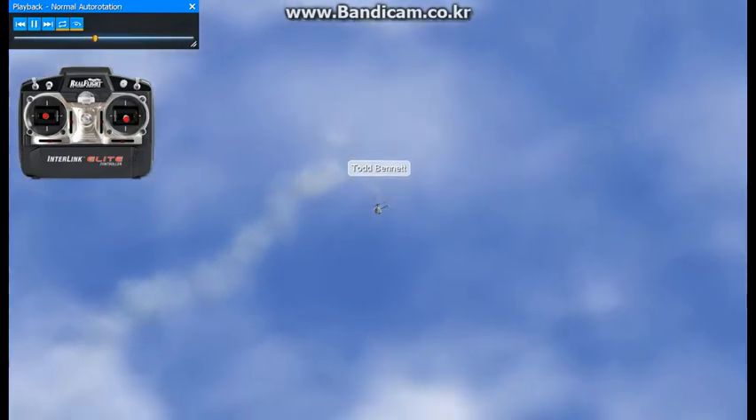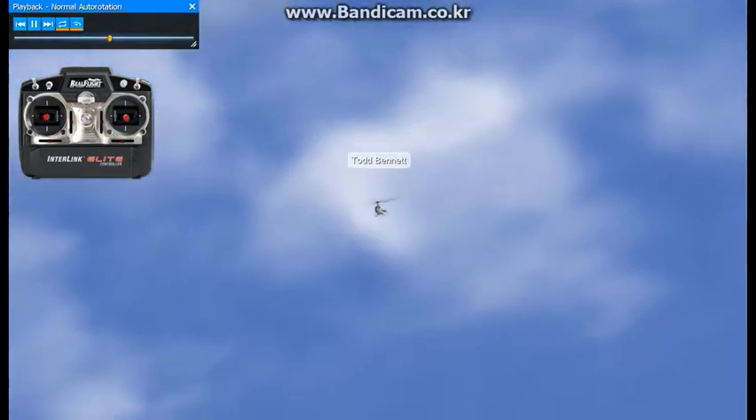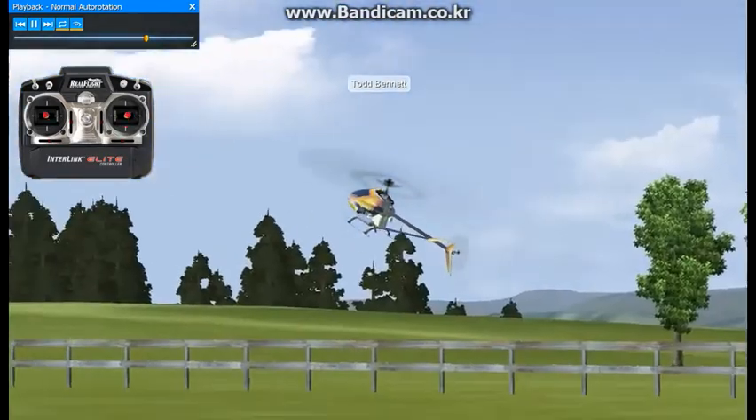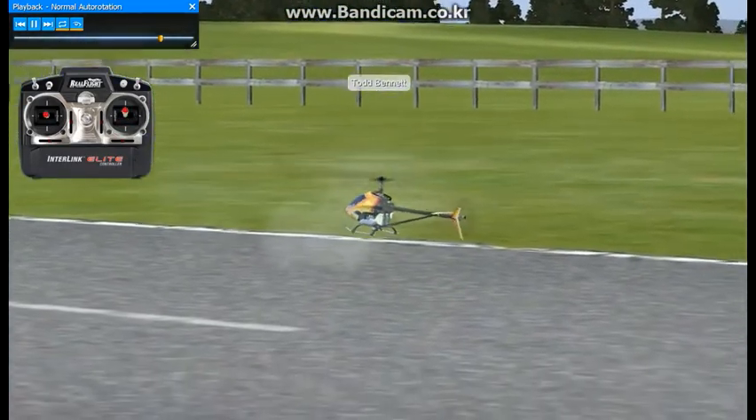We're going to do a vertical descent here, adding some negative pitch. So we come down towards the ground, get lower to the ground, we'll apply some back elevator, and then we'll level the helicopter while rolling in pitch and come to a landing.